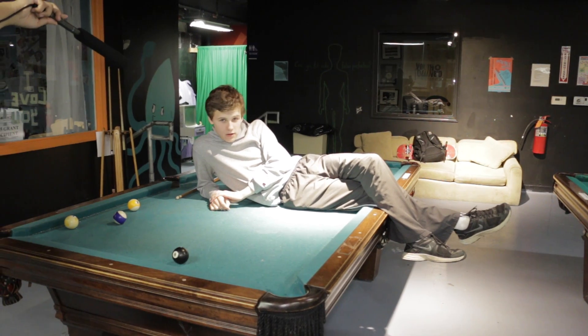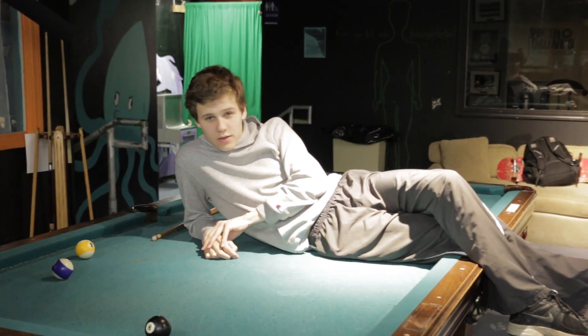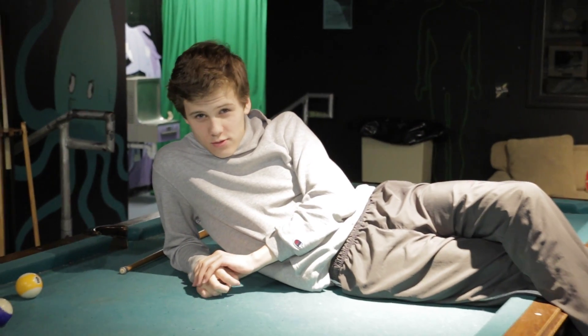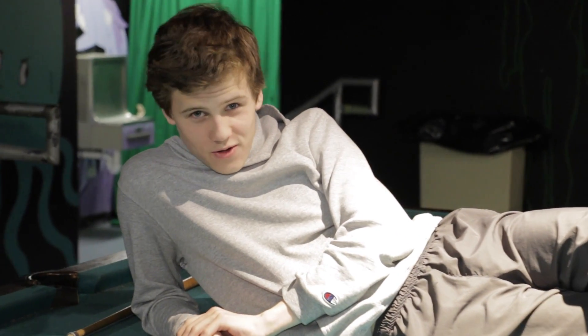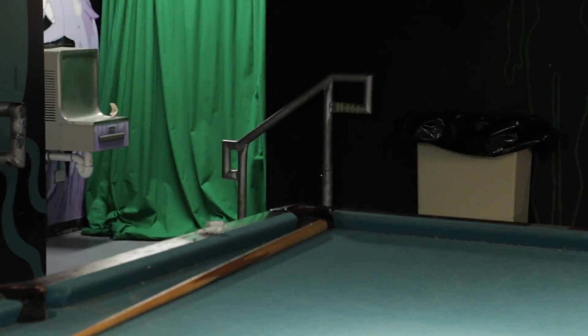Well, thanks for that sports segment — that was quite interesting. Thank you for tuning in tonight to Neutral Zone News. I am your host, Leonardo DiCaprio, and... I have childhood trauma. Can't keep up this character, guys. Can't do it.